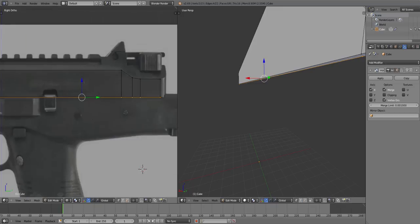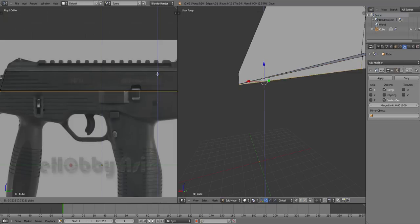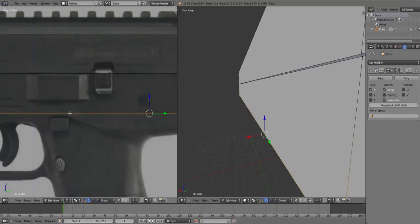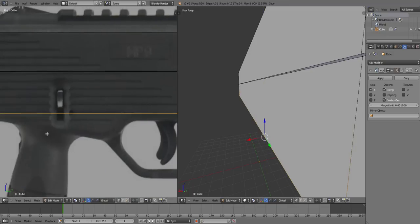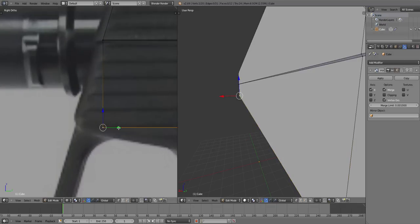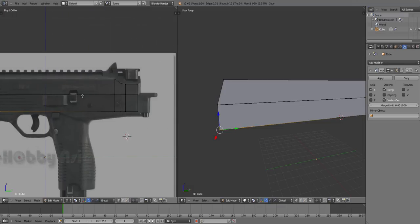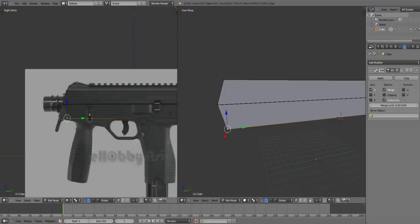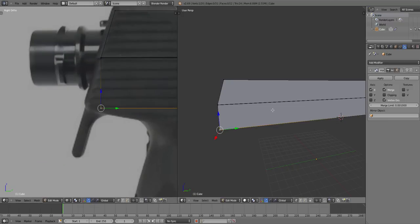Okay so now that's all flat — this bit is all flat. I'm gonna press E again, go down, make sure there's nothing bad happening. I just want to try and keep clean topology, which is basically the form of these lines. Like, keeping it nice and straight and even — that's what clean topology is. We're gonna try to aim for that, but I'm not very good at it.